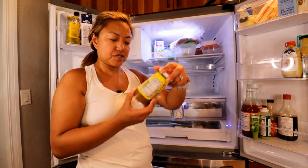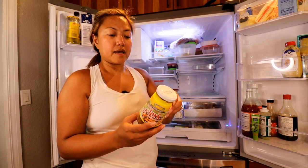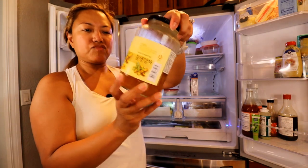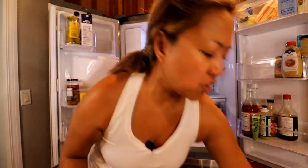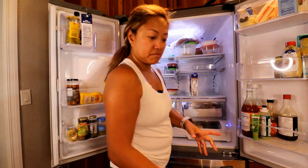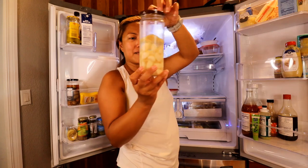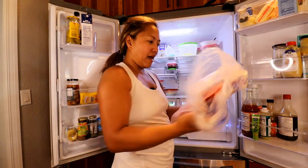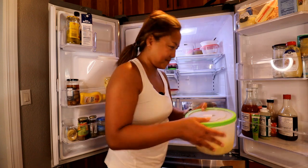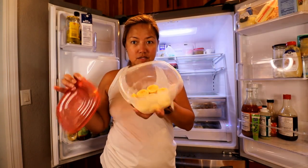Ginger jam has nine grams of sugar — toss. Jerk sauce has zero sugar with ingredients like scallions, pepper, garlic, onion, pimento, black pepper, vinegar, thyme, salt, spices, and chicken broth — that's a keeper. When we had COVID we used this honey ginger tea but it's expired — toss. Breadcrumbs expired since 2020 — toss. Pickled garlic is still good; we have brisket — that's a keeper. Fried rice in there — toss. Leftover sauce — toss. Brown butter — that's a keeper.